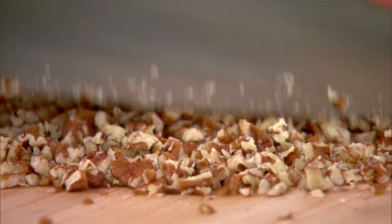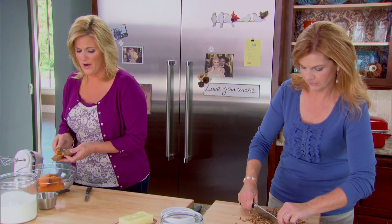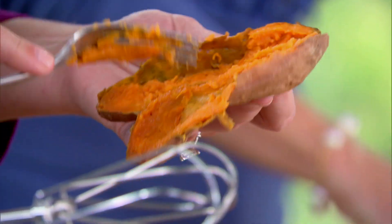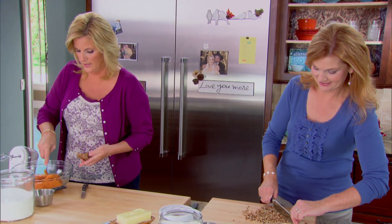This one with the nuts on top is just different from the old marshmallow one that everybody used to make. The sweet potato casserole from our childhood is covered with marshmallows, and it just never was really my favorite. There's so much food on the table anyway, so we're kind of sneaking dessert in with the meal — you can just put it on the plate.